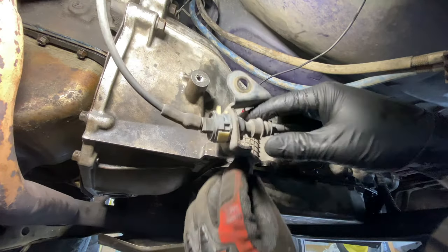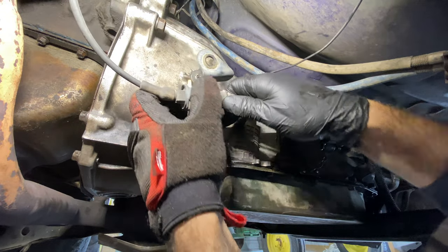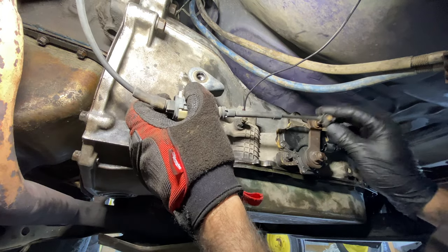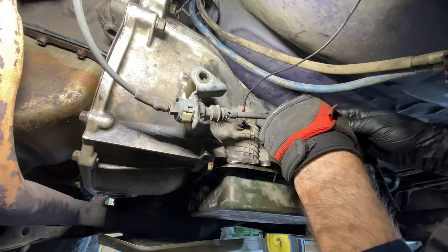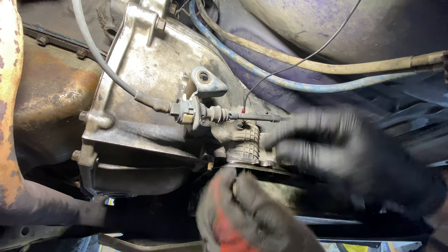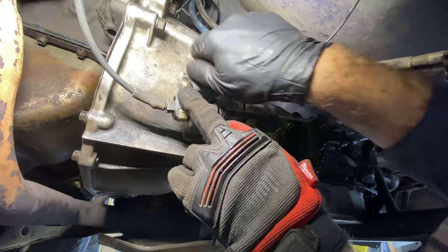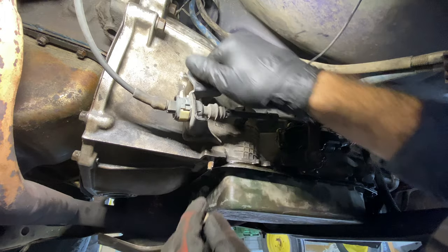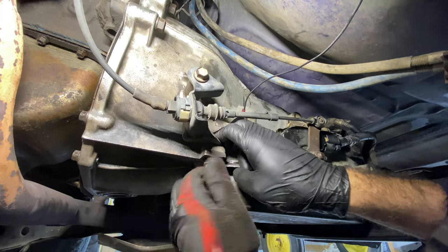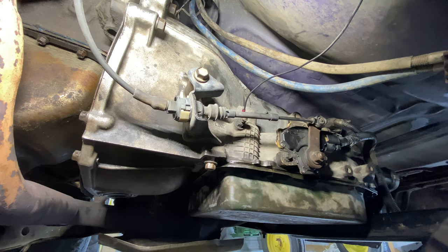Next up is the shift linkage. This one gets inserted down in here like that, and this other one is just a ball — you just press it on. No special tools needed. Put the bolt in and the nut right here, tighten them on, and we're on to the next step.